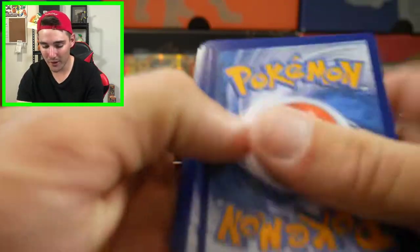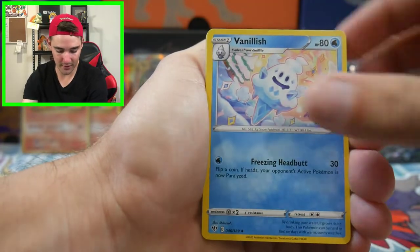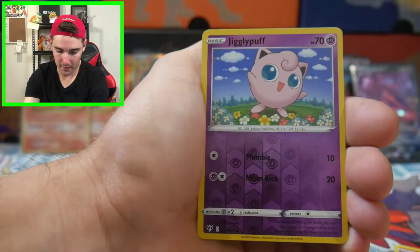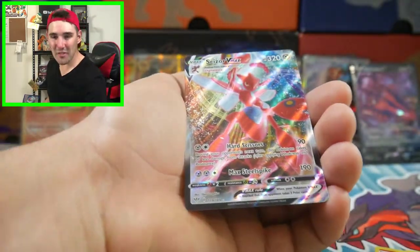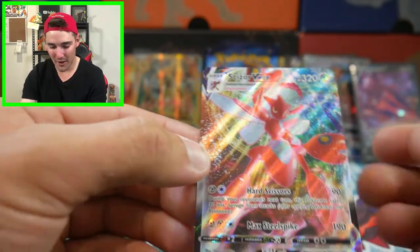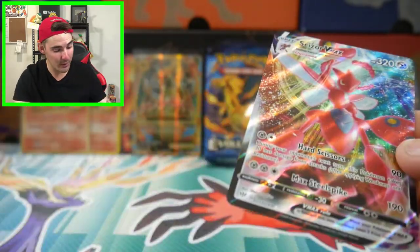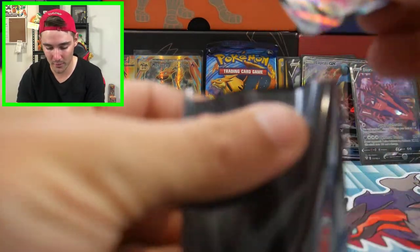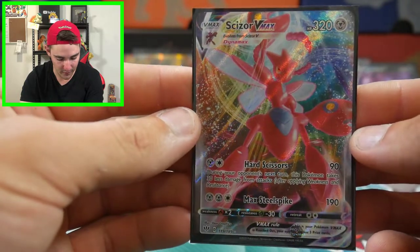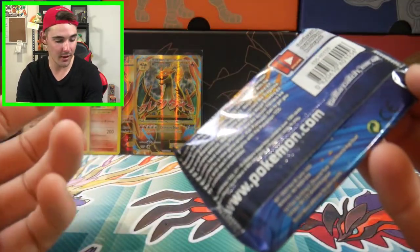We have a Psychic Energy, a Rose, a Vanillish, a Polteageist, a Wishiwashi, Copperajah, a Dino, Pansage, a Mareep, a Jigglypuff, and a Snorlax VMAX! Check that one out - a Snorlax VMAX, that is awesome. Not only was it an ultra rare, it was a VMAX full art. Not the VMAX that we wanted, but a VMAX nonetheless, and I will not complain with a Snorlax VMAX because that looks absolutely beautiful. I have no idea how we're doing so well, this is insane.